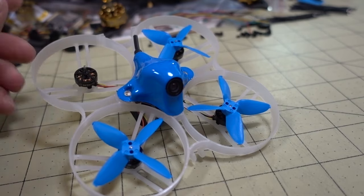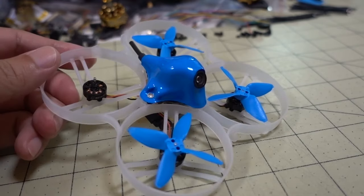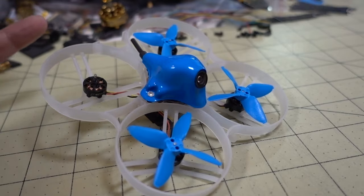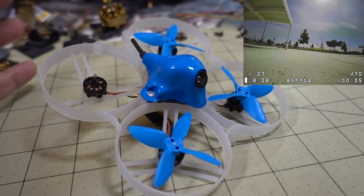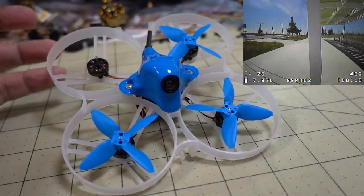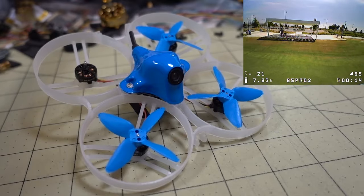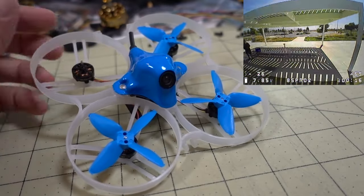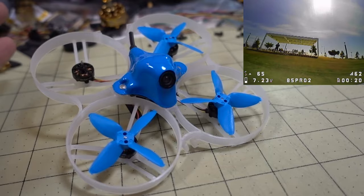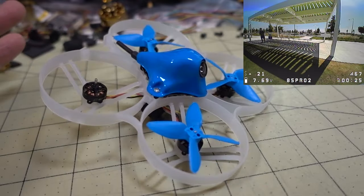Sure, there's probably plenty of videos out there saying that they could do acro tricks with something similar to this, limited to flips and rolls, and maybe some split S's, something like that. But the thing that can determine whether or not this is really an acro machine is whether you can do power loops and whether you can do mati flips. And if you can't do that, then I basically tell people don't get this for acro, unless you just want to be doing flips and rolls — and pretty much any one of these ducted drones can do that.